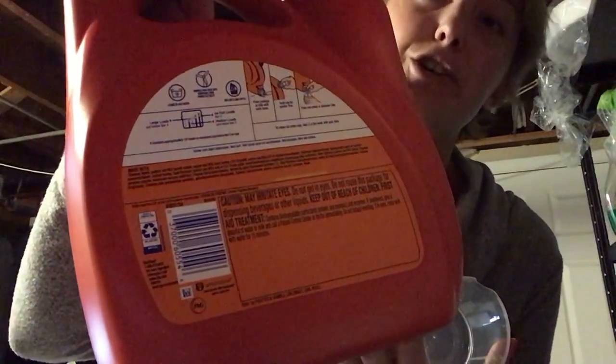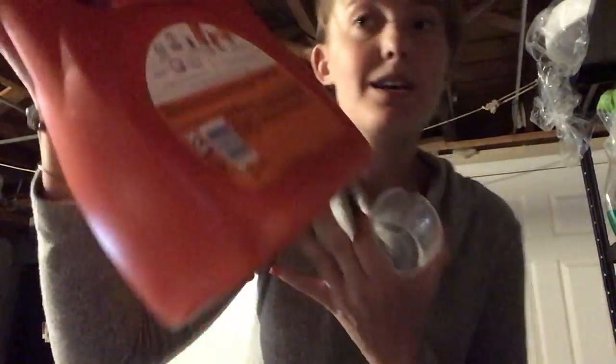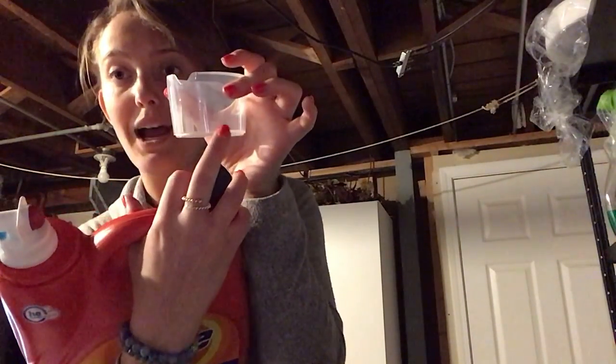Now that it's time to add the detergent, I'm going to look at the directions on the back of my detergent bottle — the location may vary depending on the brand you use. As I look at the directions back here, there are different instructions for a small load, a medium load, or a large load. I know my load is about a medium load, and it says I just need to fill the cup below the two line, which is right here. So I'm going to put detergent into this cup right to the two line.